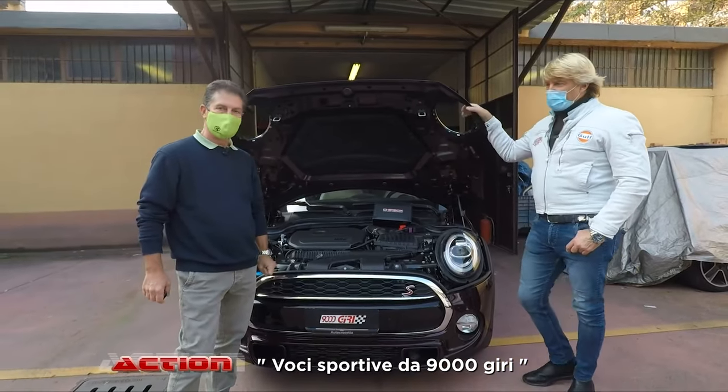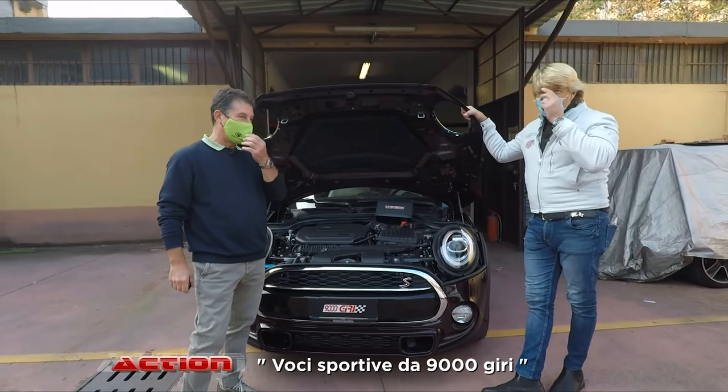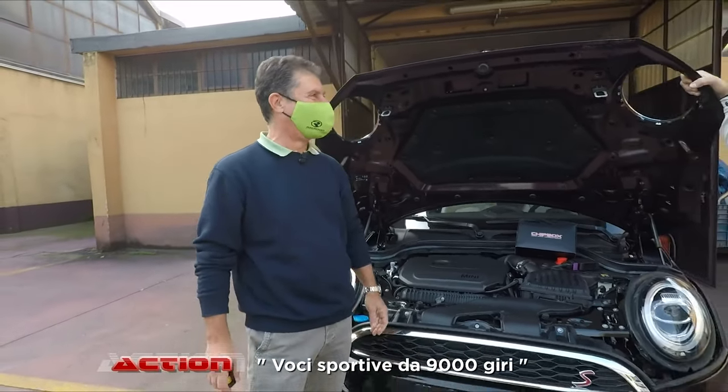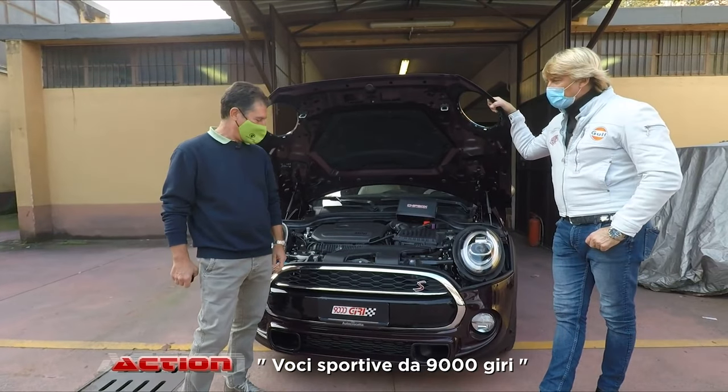Amici, buongiorno, benvenuti! Officina 9000 giri con Luca — dietro quel becco da anatra c'è Luca, e dietro là c'è Mirko, che non è un bel vedere perché non li inquadriamo. Allora Luca, di cosa parliamo oggi?